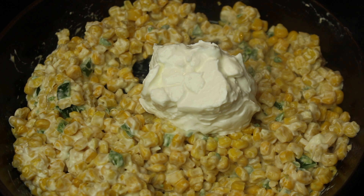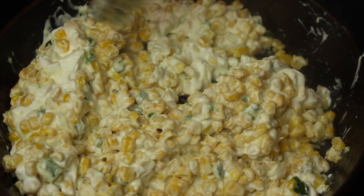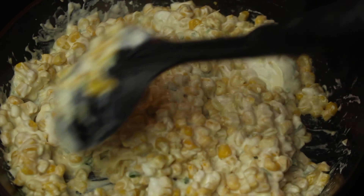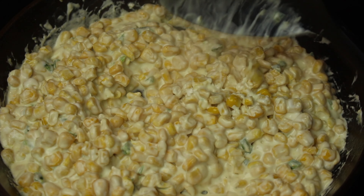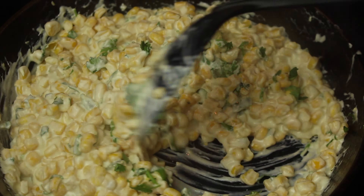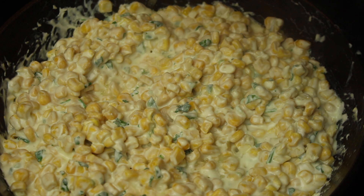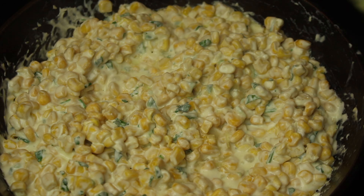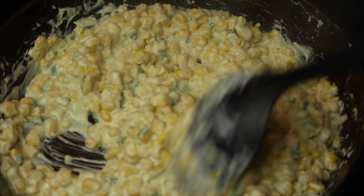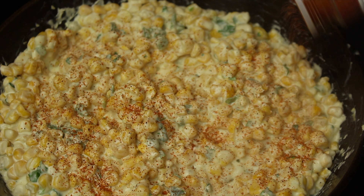Add a half a cup of sour cream. Add some cilantro. Squeeze in the juice of a half a lime. Season with chili and lime seasoning and chili powder.